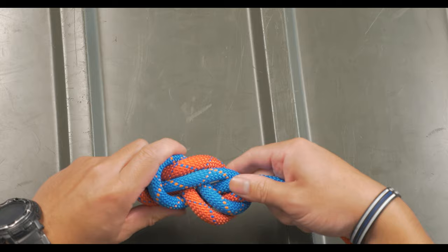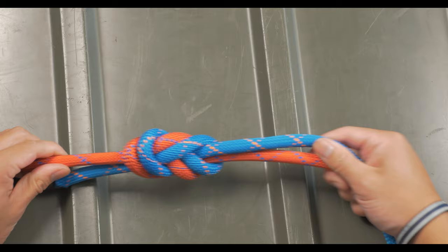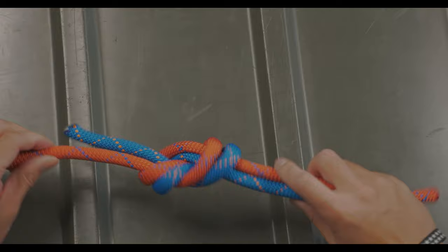The finishing knot should be neat without any crossing lines. You can do an overhand knot around the standing end to finish the ends if you'd like. This helps secure everything and is also referred to as a safety knot.